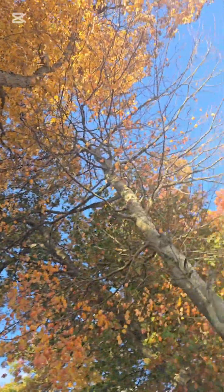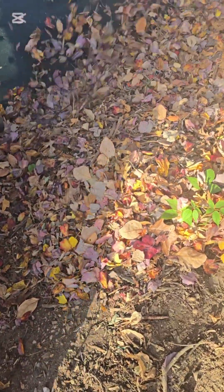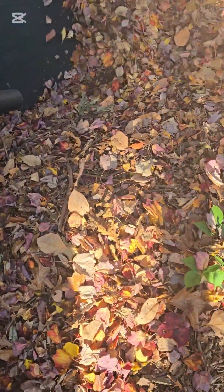Look at that — all these leaves, and still they have not all fallen off the tree yet. We have quite a few mature trees on our property and we totally welcome the benefits of having these leaves available to use to our advantage.